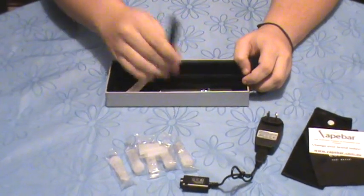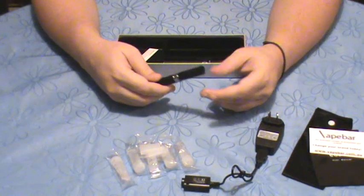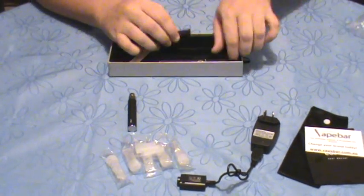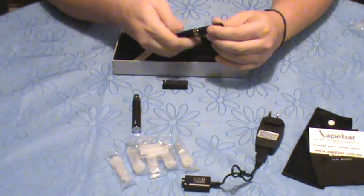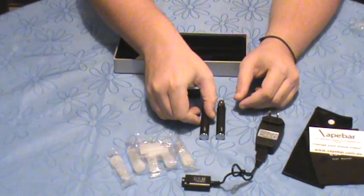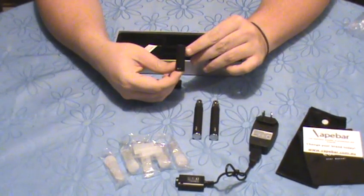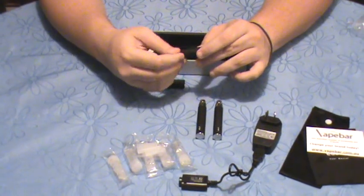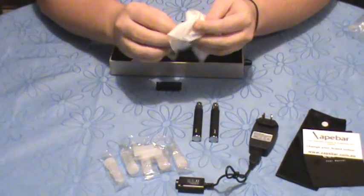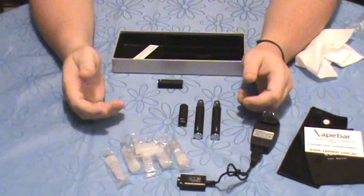When you buy an Ego T starter kit from vapebar.com.au, you get two complete units — two genuine Joy Ego T batteries and two genuine Joy Ego T atomizers. We have kits available in Type-A and Type-B atomizers. Type-B being the cylindrical shape, versus the conical shape of the Type-A's. Vapebar recommends Type-B; we've found better performance, longevity, and a better overall user experience with the Type-B atomizers.